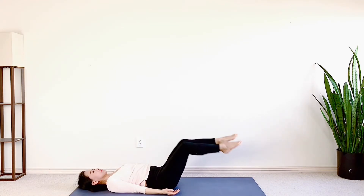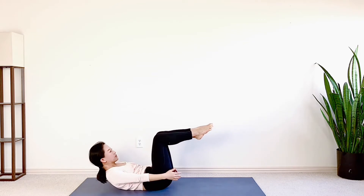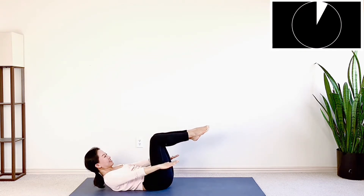Let's start with lying on your back, knees bent, shins parallel to the floor. Lift your head, shoulders and chest up. Suck your belly in and firm it up. Arms on the side, palms facing down. Start to pump up and down.